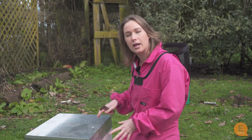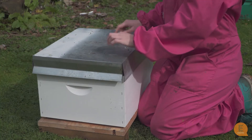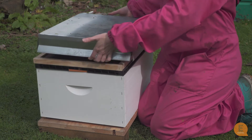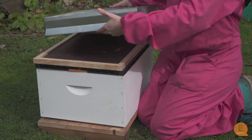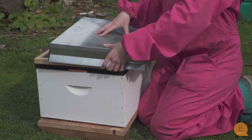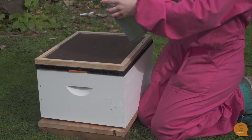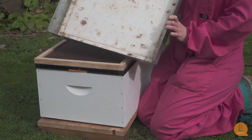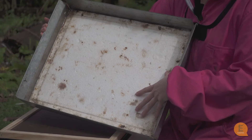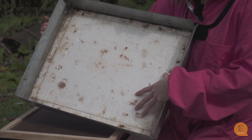This is a standard Langstroth hive, which is the standard hive used in New Zealand. This is our hive lid to secure everything down. If it's really windy you can secure it more by putting a rock on top or even a hive strap to keep it down, but usually it does a very good job. This is actually an insulated hive lid — it has some polystyrene inside to keep it a little bit warmer and more insulated for the bees.